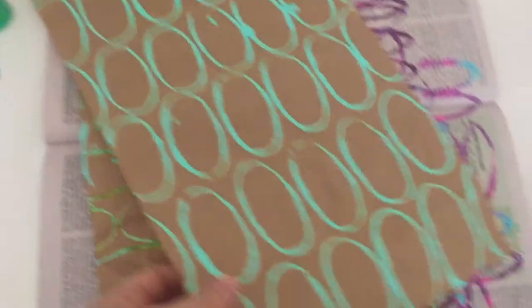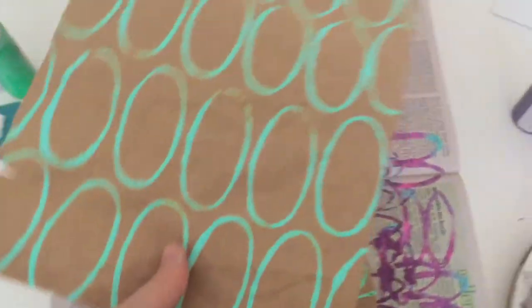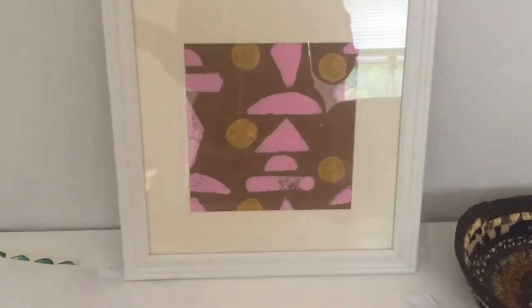So I think when I'm done — well, these are dry — I'm going to turn them over and print on the other side, which I think would be really fun. Oh look, those are my prints from the 100 Day Project!